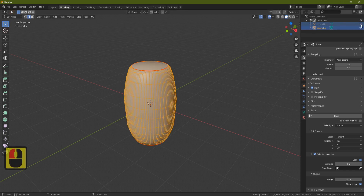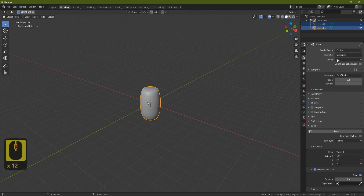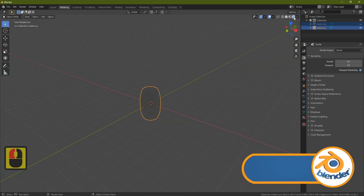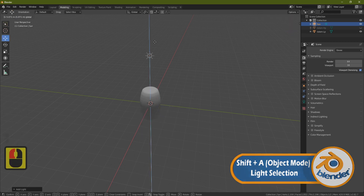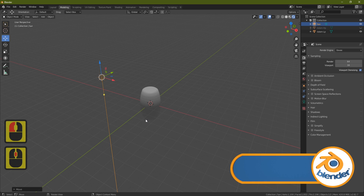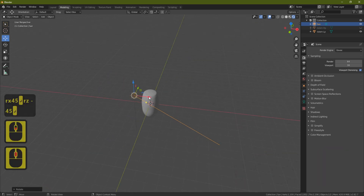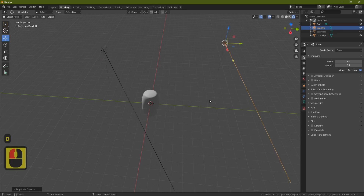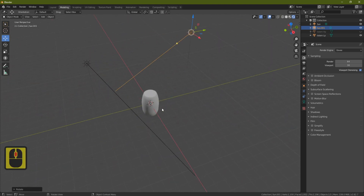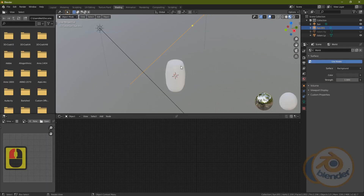Go back to Modeling, hide the high poly, and press Tab. Now let's add some lights: Shift+A, Light, Sun. Press Shift+Space to bring the gizmo, then RX 45, RZ -45 and move it slightly. Duplicate it with Shift+D, move to the other side and press RZ 180 to rotate it around. Now we have two lights covering the whole cylinder.